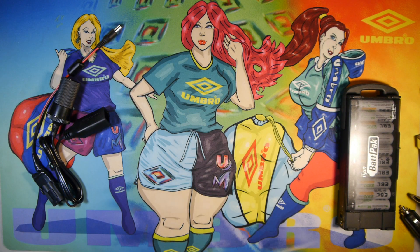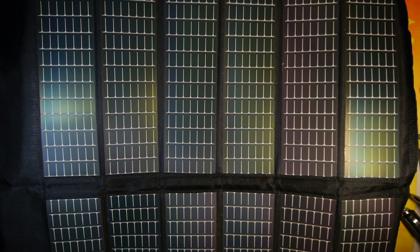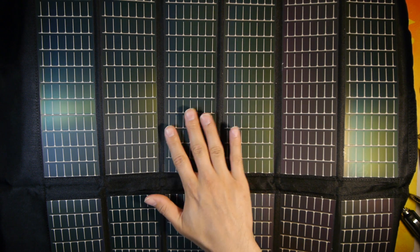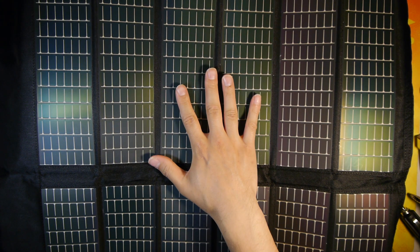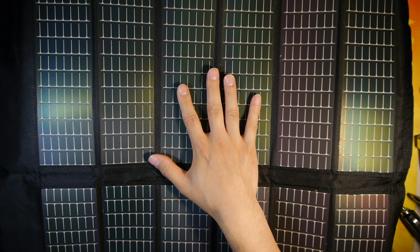I'm going to deploy it here so you can see some of the panels. It has two rows of six solar film panels. You can actually see the whole first row here and the second here. The cells themselves are very flexible. The instructions say not to crease this material, but it is pretty foldable. You can manipulate it and it will contour to whatever surface area it's laying on or attached to.